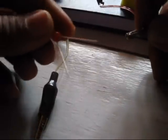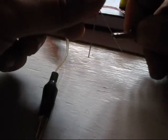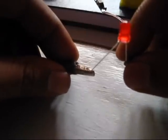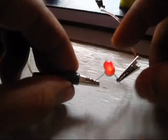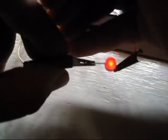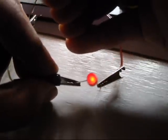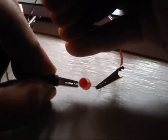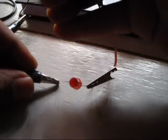Let's connect the jumper cables with the LED. This is the positive terminal. If I just drop it — so if I connect it...